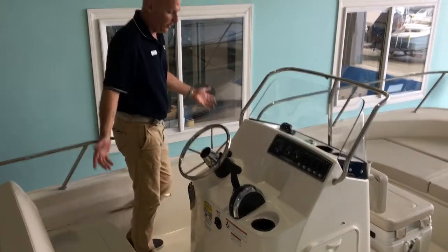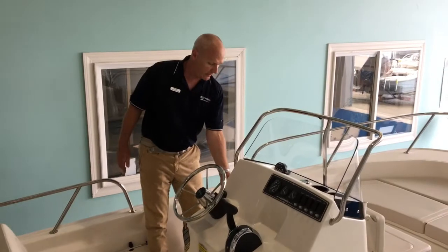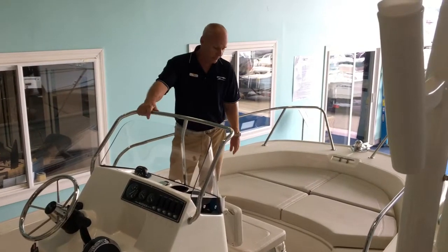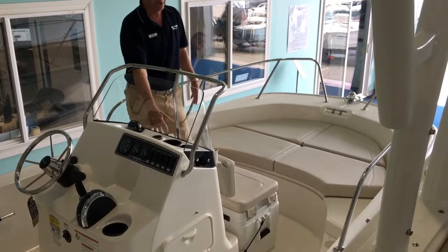Again, very basic boat. The center console has storage underneath — this is where your battery and electronics are, and you have more storage. This boat has the fishing package, so we have a 120-quart cooler right here that also has a seat with backing and some fishing rod holders.